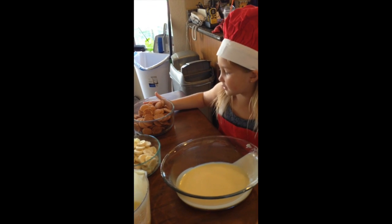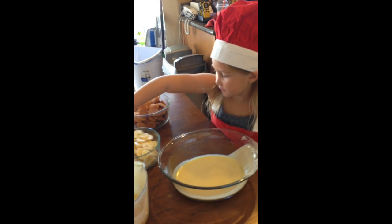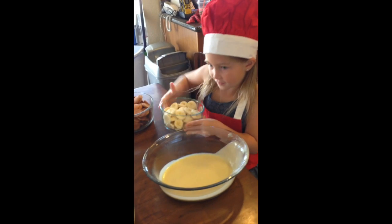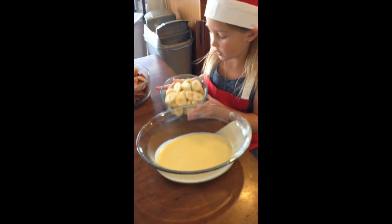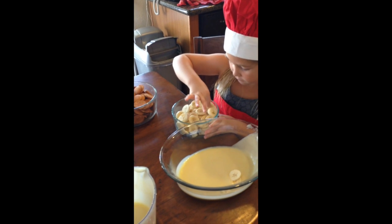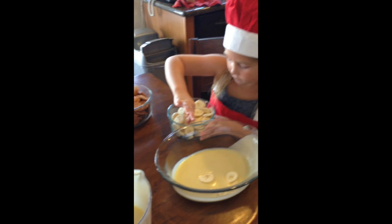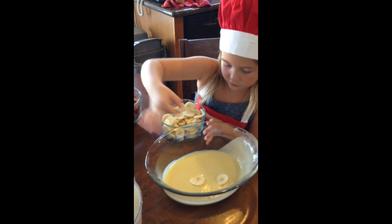Lay them over — no, one at a time. My mom was just telling me you've got to do it quicker because these things will turn brown. It's so slippery.